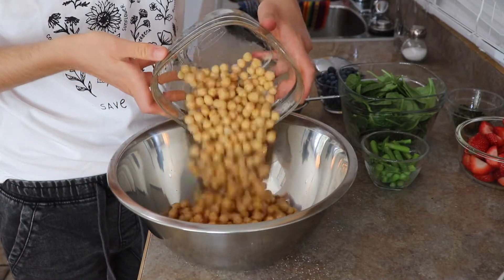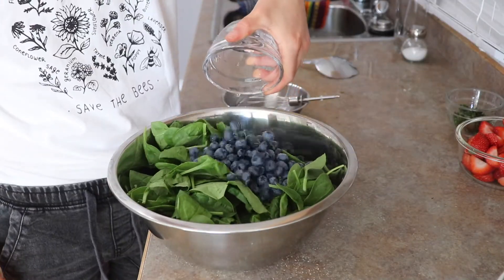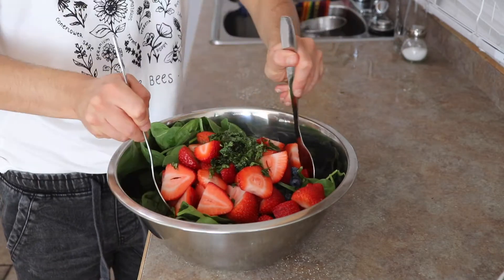In a really big bowl mix your chickpeas, asparagus, spinach, blueberries, strawberries, and mint. Add the dressing and give it a good toss.